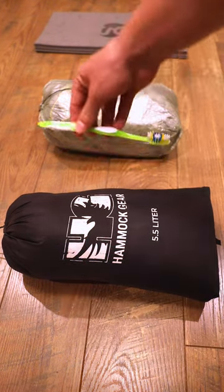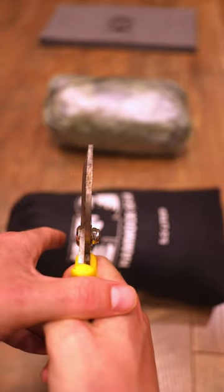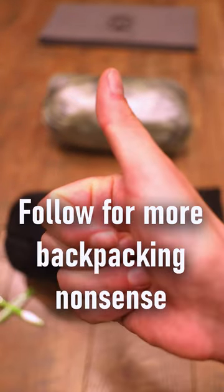Step three: you're going to pull out your toothbrush. Step four: you're going to get some pruning shears, and then you're going to cut that in half. So ultralight. Be sure to follow for more nonsense.